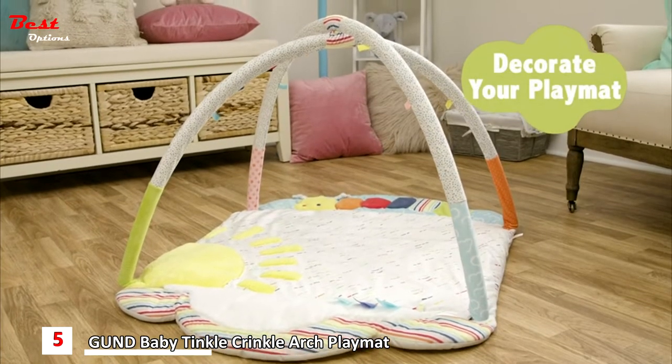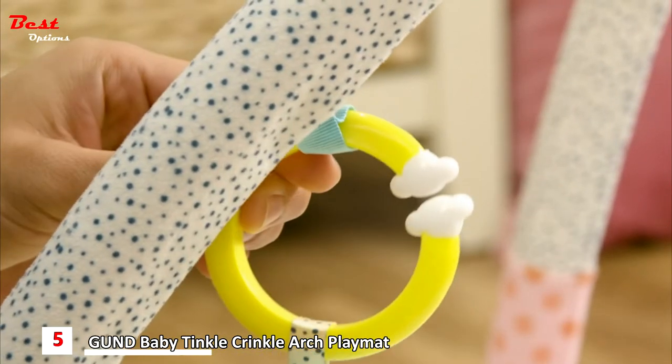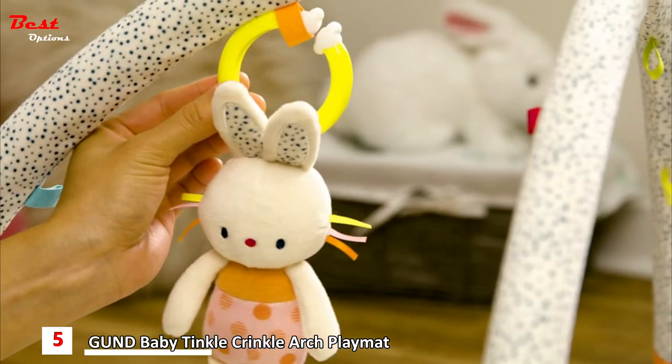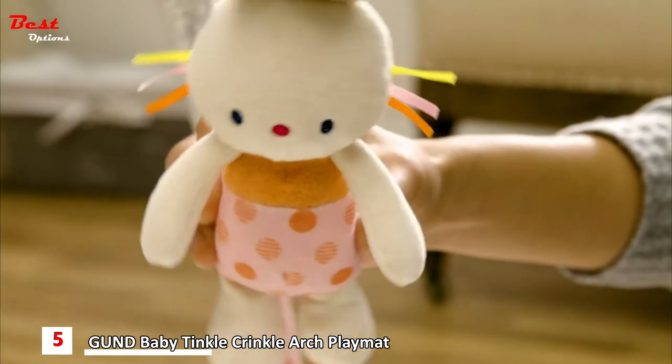Now, make your Tinkle Crinkle and Friends Activity Gym mat your own. Using the ribbon loops on the arches, attach the hanging toys and find a home for Birdie, Hedgehog, and Bunny. Your little one will love to see, touch, and play with their new friends.